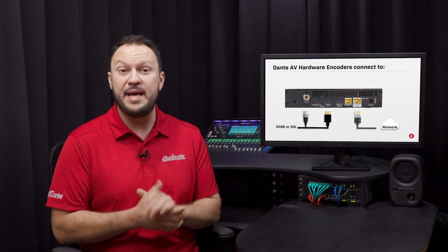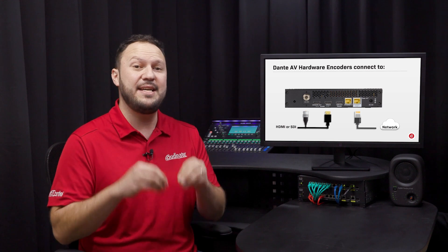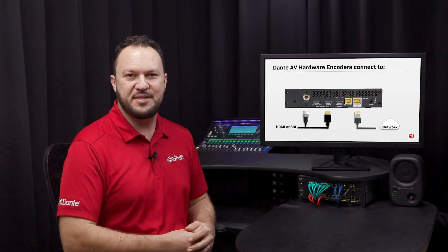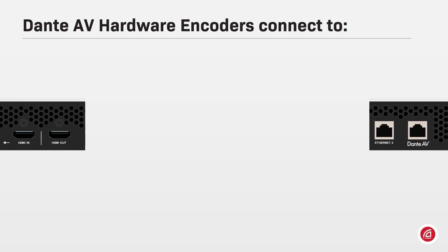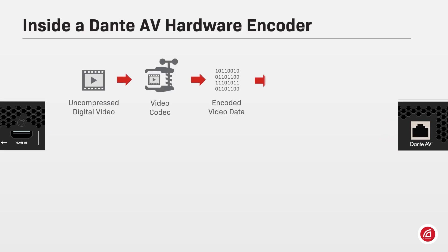The encoding or decoding video process is performed by a codec running in the device. There are several types of codecs in use in the AV industry, each with its advantages and technical specifications. Through the video input, uncompressed digital video data will be compressed by a video codec and the encoded signal will be sent to the Dante AV network.